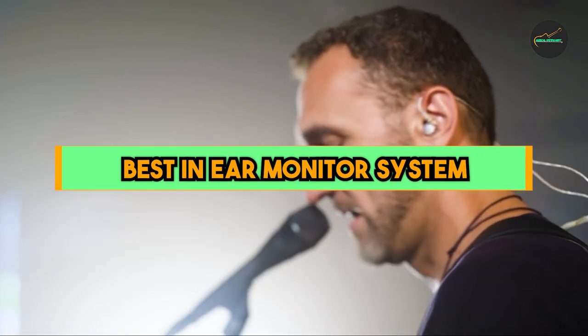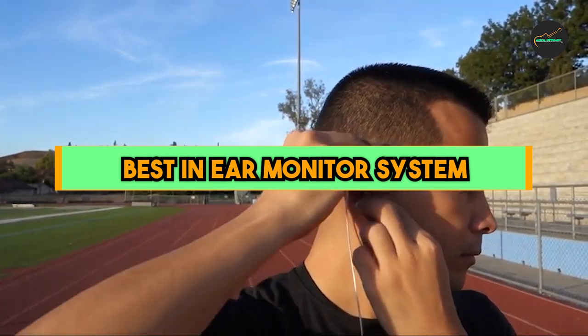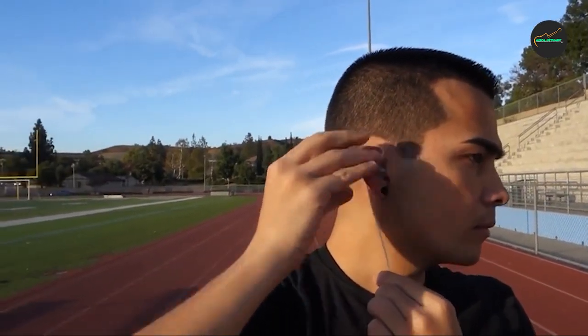If you want to get a good quality best in-ear monitor system according to your needs, then watch the video till the end and then decide to buy. So let's get started.